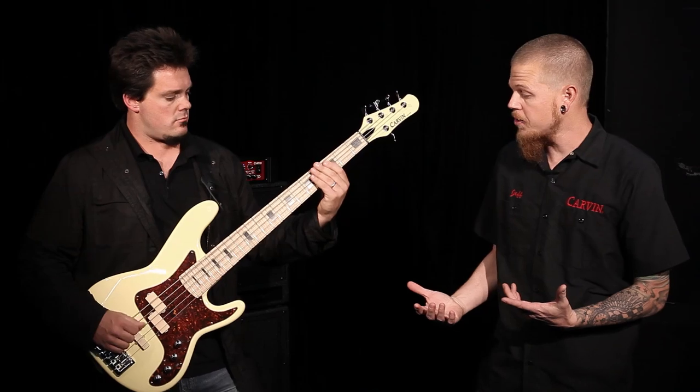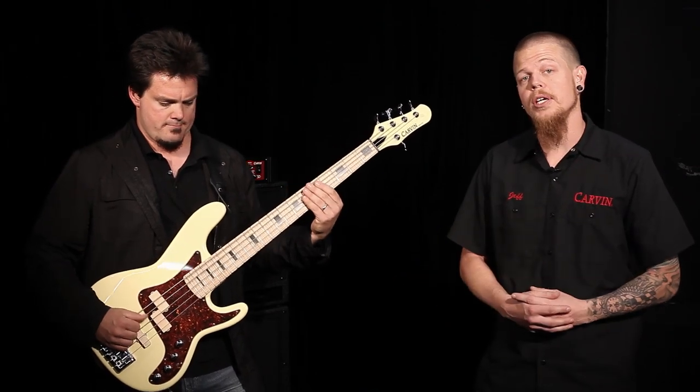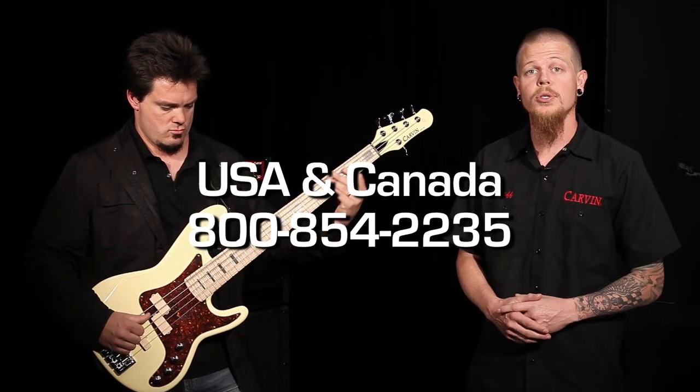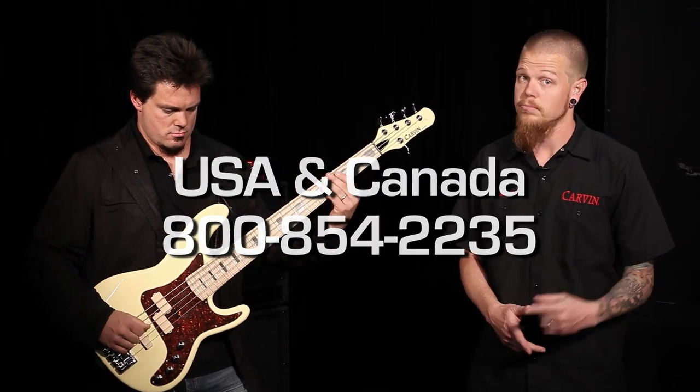As you can see, we've got a great sounding American made bass. It's got a different look and vibe to anything else out there — it's not a direct copy. For more information on this product or any other Carvin products, go to Carvin.com or give our sales guys a call at 800-854-2235. I'm Jeff Kiesel, thanks for watching.